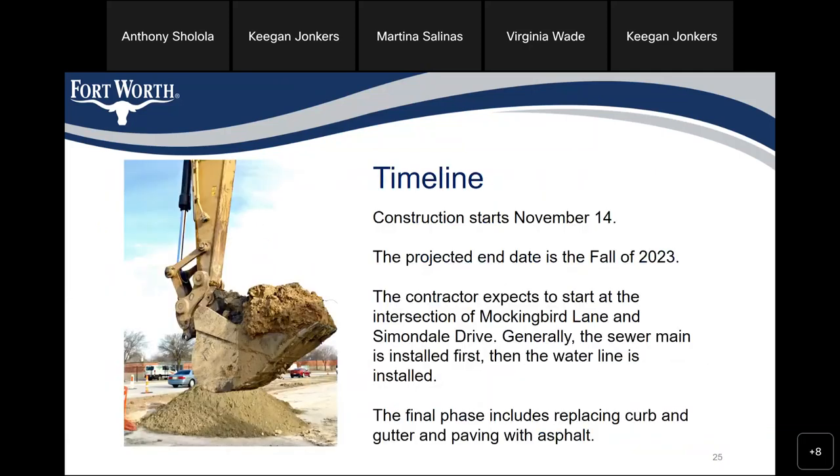Timeline: construction is anticipated to start on November 14th. The projected end date is the fall of 2023. The contractor expects to start at the intersection of Mockingbird Lane and Simondale Drive. Generally, the sewer main is installed first, then the water line. The final phase includes replacing curb and gutter and paving with asphalt.